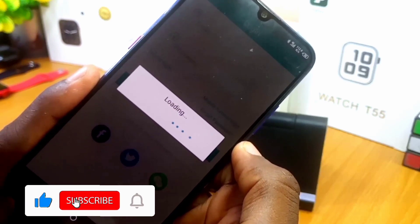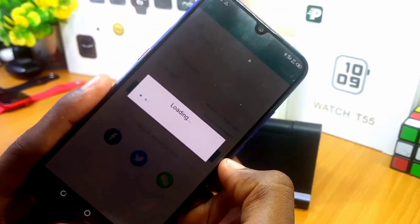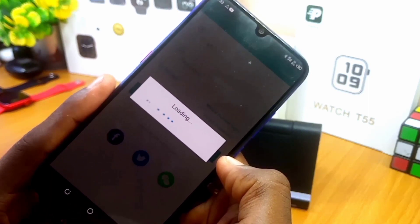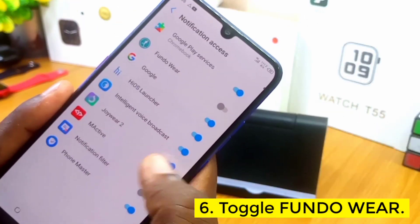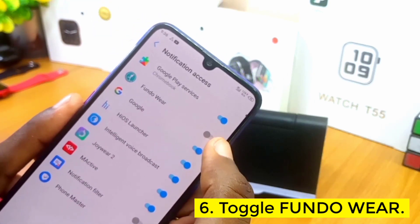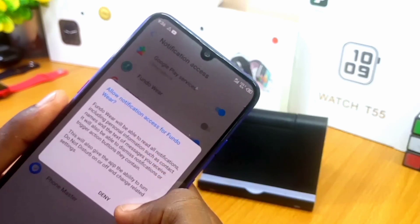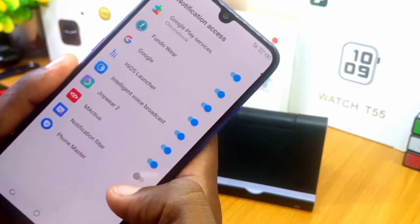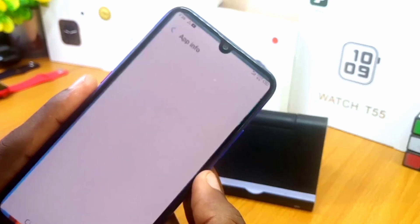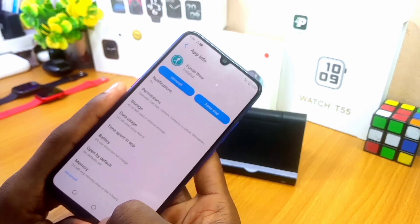After granting the permissions, it is now loading. Some people do this and say it doesn't work — once you don't grant the Fondo Wear app the permissions, it's not going to work. So once you have done this, it's going to work well for you. You'll then be taken to the Notification Access page — toggle on the settings for Fondo Wear app. A pop-up will say 'Allow notification access for Fondo Wear' — select Allow, then press the back key. Now we have given all the permissions required.